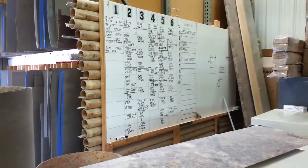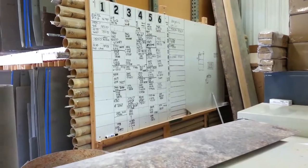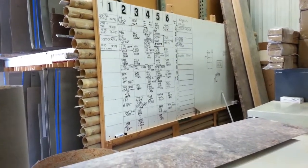This is our laminate chart, we keep track of which laminate is in which rack. A lot of it doesn't ever get erased, so we're going to redo that.